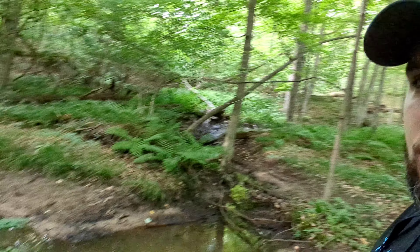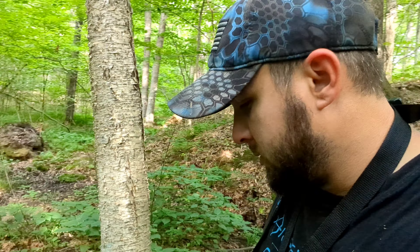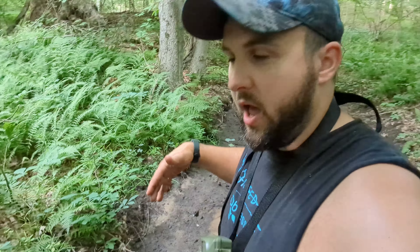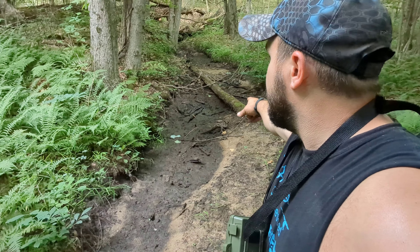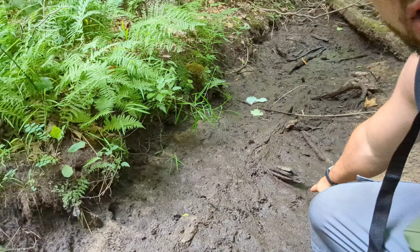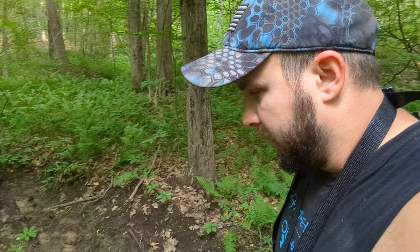We need some rain. I'm at the creek at the absolute backside of my property — normally there's water flowing all through here, but we need rain bad. I'm looking for fresh deer tracks. I'm literally standing where it's normally about a foot and a half of water. That log back there is normally completely submerged. There are a lot of raccoon tracks here, but that doesn't do much good for deer hunting.